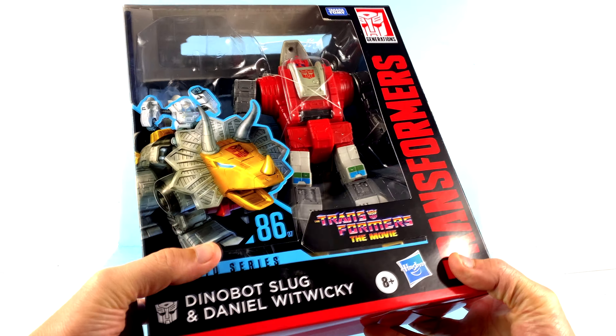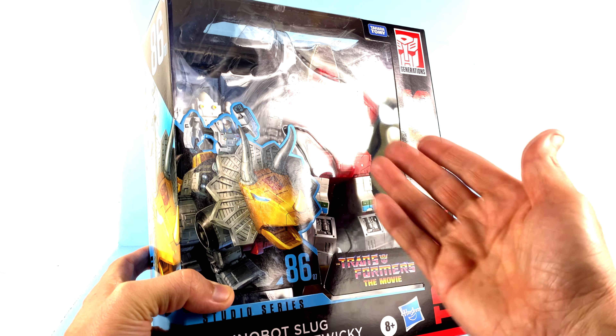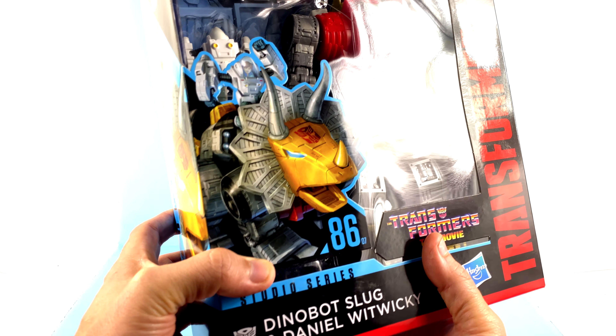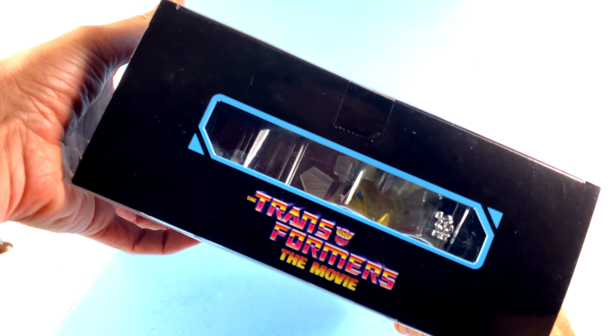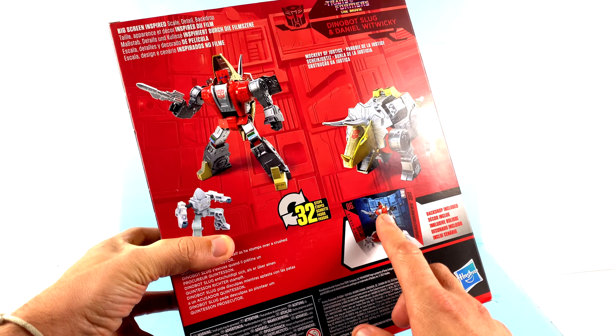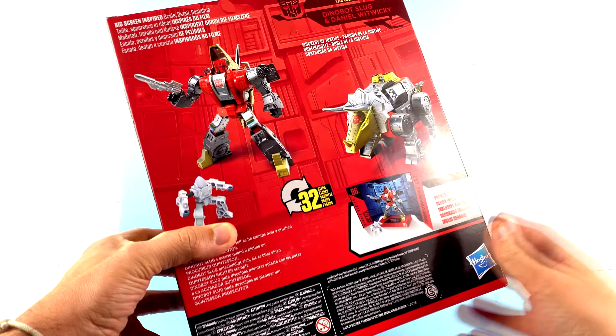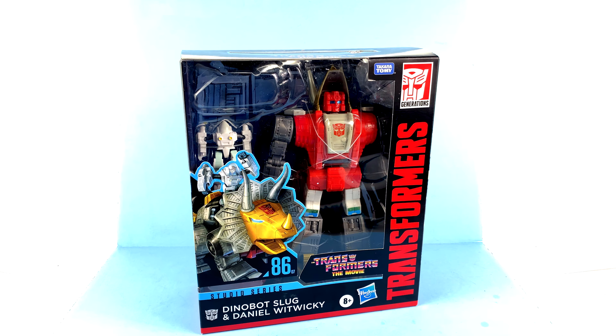For the package, much like all the Studio Series figures, you've got the Transformers text, the Transformers movie logo, and gorgeous art of Slug with Daniel riding him. The side has the 86 logo with his head. The top section has a window — I don't understand why, that makes no sense. On the back of the package you see 'big screen inspired,' he comes with his backdrop, and they really talk about the scale and detail. I'm just thrilled we're finally getting really good official Dinobots — first was Grimlock, now we have Slug, and if the rumors are true we'll eventually get all of them.